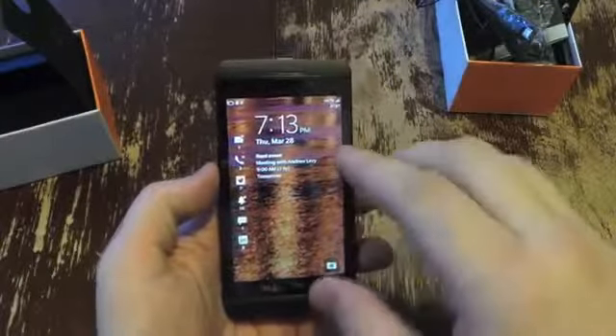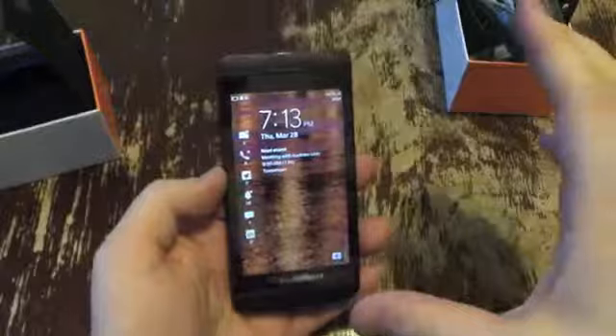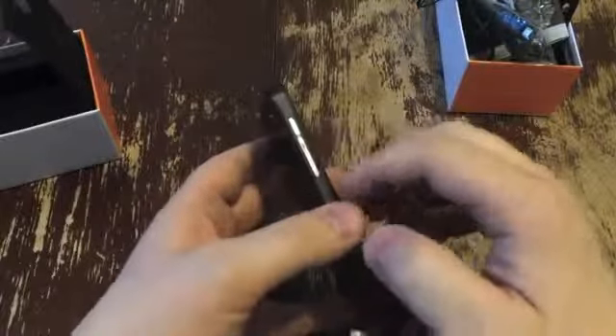So while the phone does support HDMI out, it doesn't come with that, so you'll need to get that yourself. Let's go over the features real quick. We've got a 4.2 inch display with a 1280 by 768 pixel resolution. I set this up a little bit because I didn't want to have to go through all the startup menus — I wanted to be able to show you the phone. Moving around: micro USB, HDMI. Up top, you've got the 3.5 millimeter headphone jack, a power button on the right, and volume buttons.